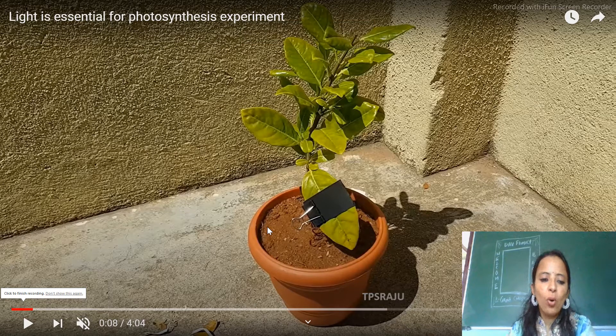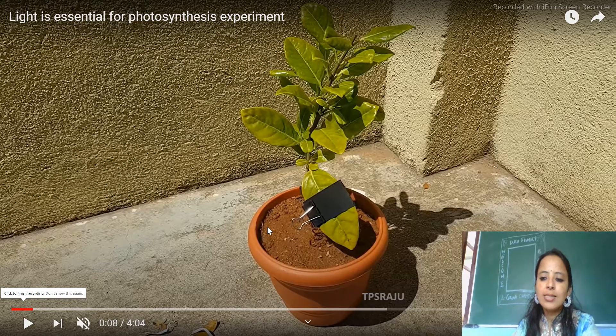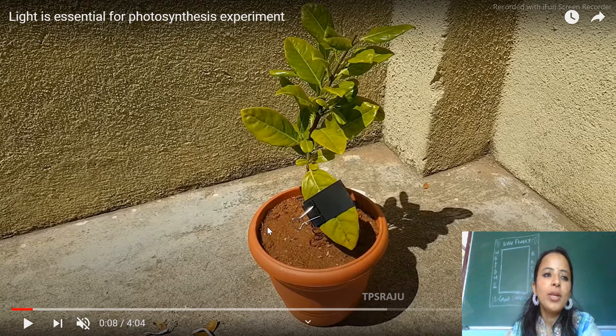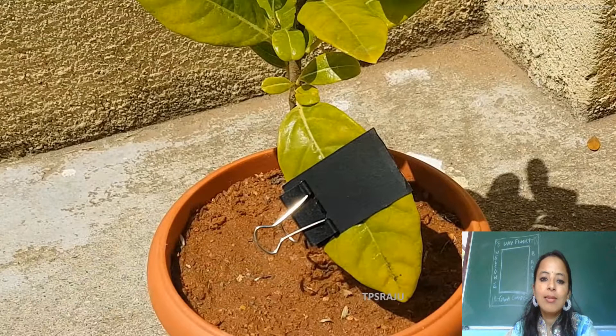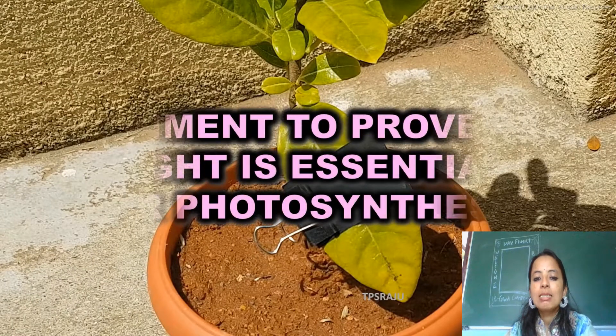Hello students, I welcome you all in my today's class. As you all know that in the morning class we had studied how light is essential for photosynthesis. So in this class we're going to perform the experiment to show that how light is essential for photosynthesis.